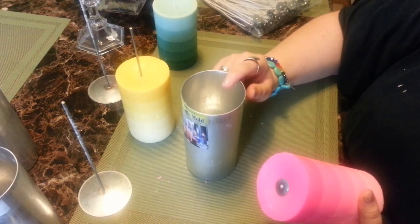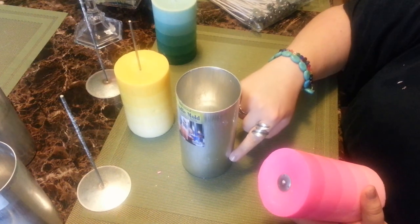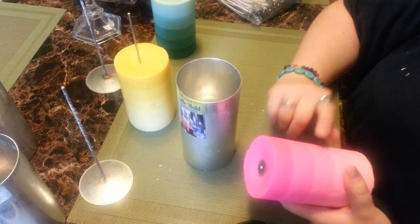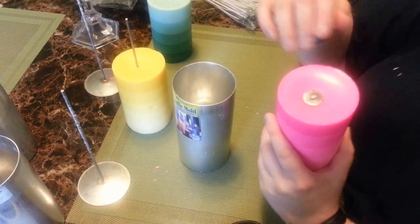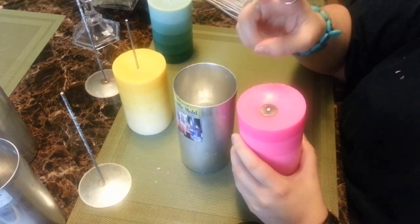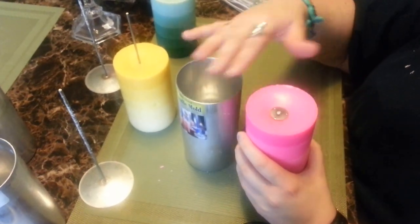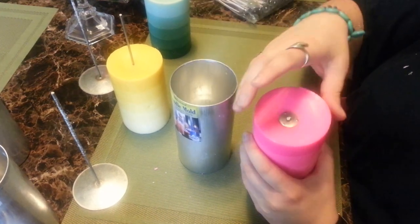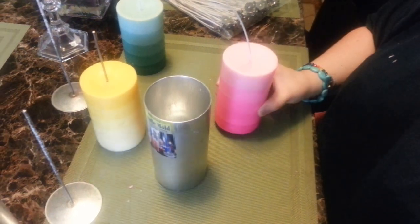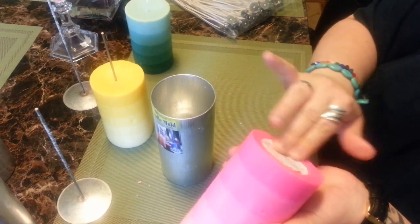I obviously can't use a heat gun when doing layers because it will just heat and melt the previous layer before I can put the next layer on. When you heat the mold with a heat gun, it tends to create a more even top — which is actually the bottom of your candle — but sometimes I'll go back and reheat the bottom while it's still in the mold to create a nice even bottom. If not, putting the tab in there creates a nice little spot for your tab, you put your little sticker over it, and it works just fine.